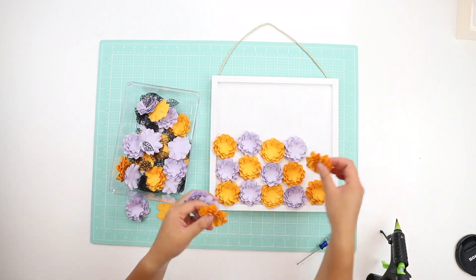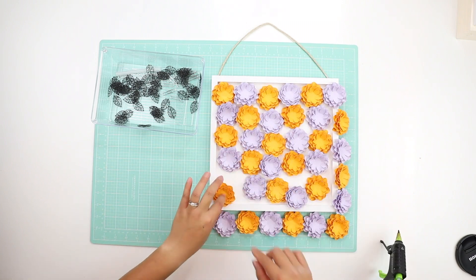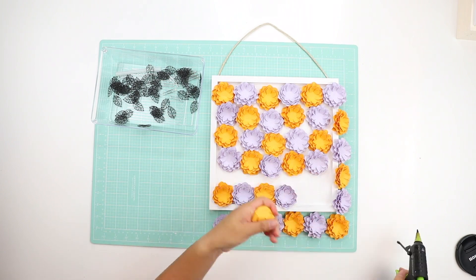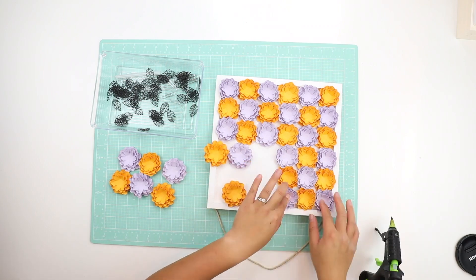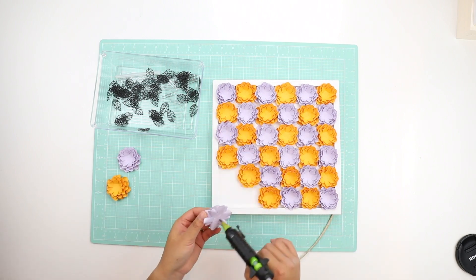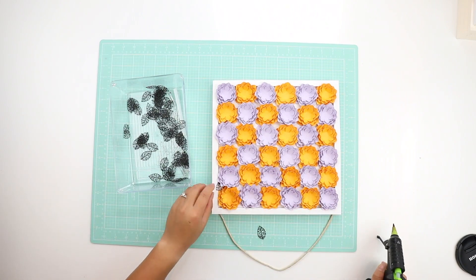I wish gluing and making paper flowers was as easy as it looks when you can speed everything up. The tiny leaves are a cut file from Fox Sisters on Etsy, which I will link below. It did take a long time to cut out the little leaves in my Silhouette because they were so tiny, but I think the effect was exactly what I was going for with the tiny little lines in the leaves.